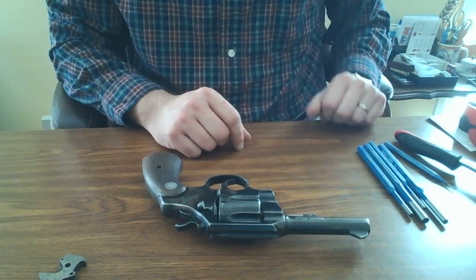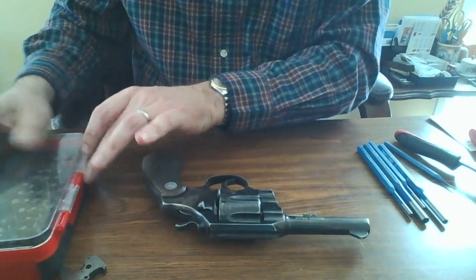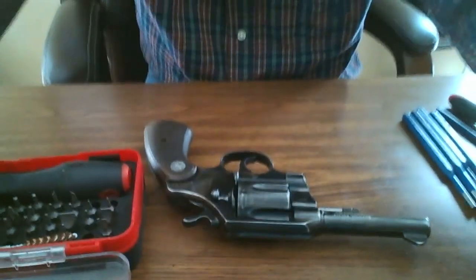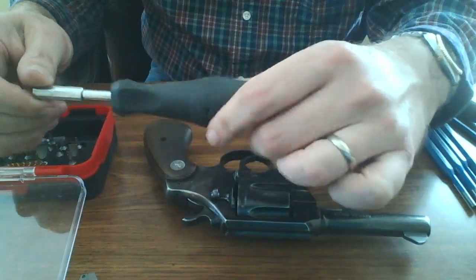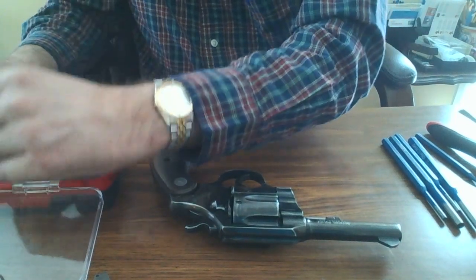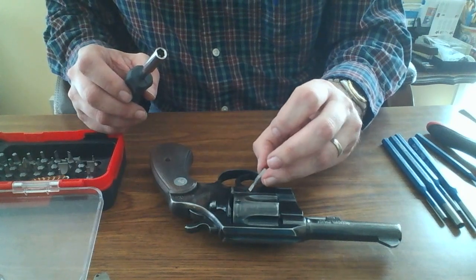In order to do this, you will need screwdrivers. This is a screwdriver kit that you can buy at Walmart, Academy, Brownells, or Midway Online for about $10 more or less. They come with many different little heads, and you'll want to find the correct head that fits the screws on your gun.